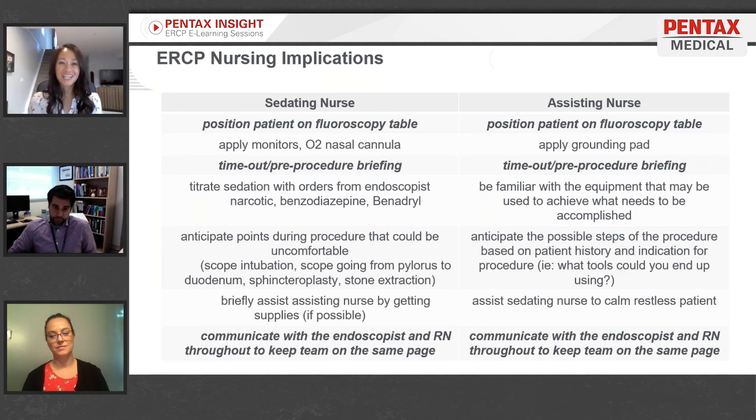If the patient is well-sedated and relaxed, the sedating nurse is more than welcome to help the assisting nurse with supplies. Conversely, if the assisting nurse needs to step in to help manage a restless patient, they can absolutely do so. What is key, however, is communication between the endoscopist and the nurses throughout the entire procedure to keep the team on the same page.